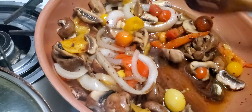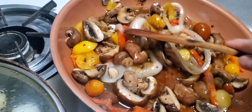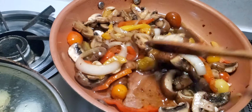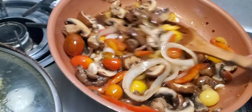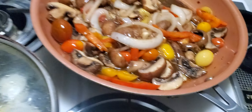Now you can see it's turning a little brownish. Then with the spinach you can add anything you want — some eggplant or broccoli. I don't have broccoli today, but it's nice with broccoli. Very oriental style.